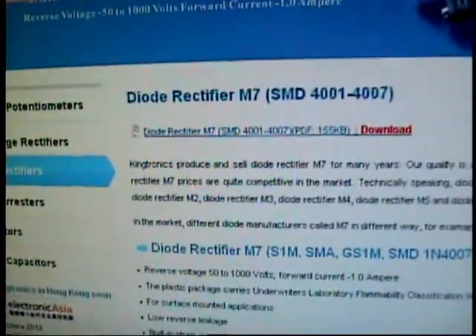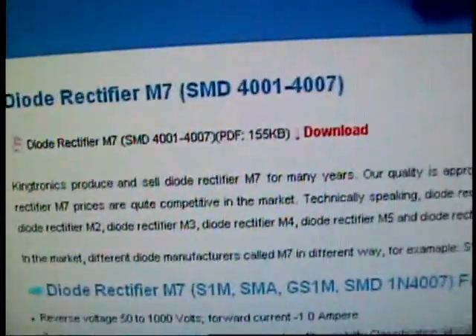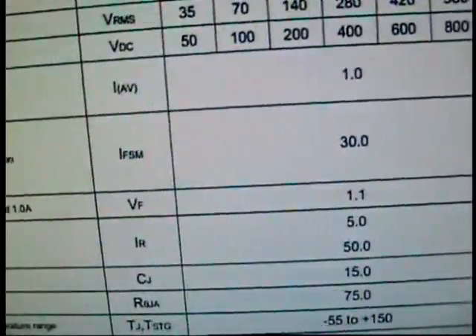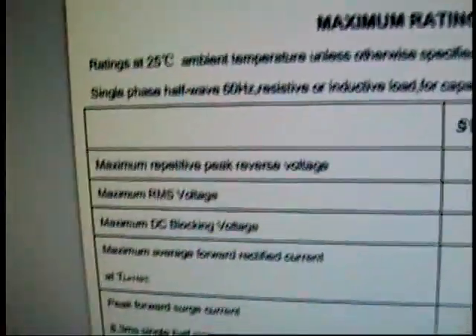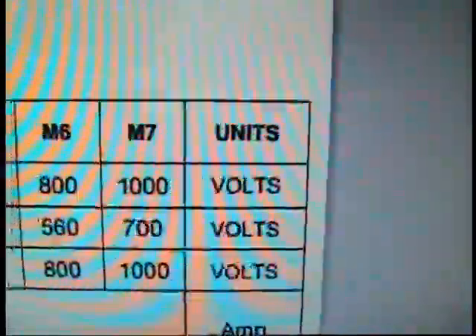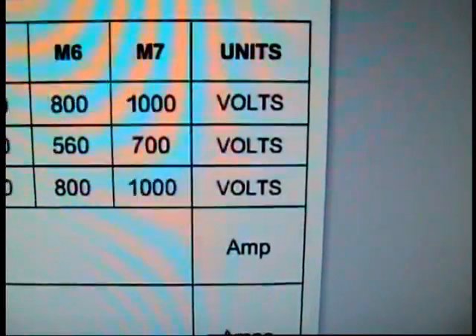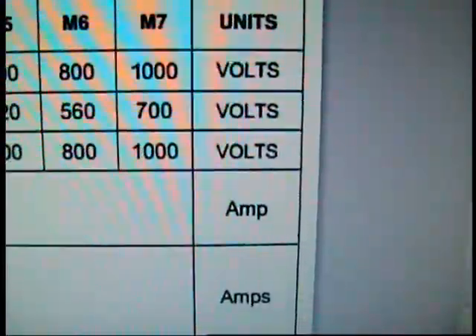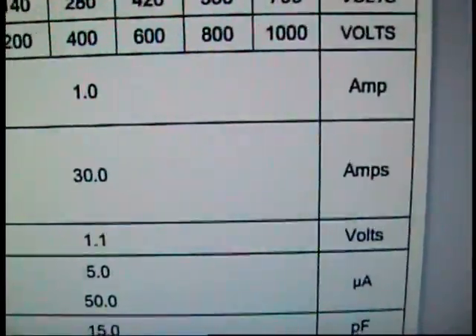Here's the M7, right? It's a little tiny rectifier diode. What's so special about that? Well, let me tell you — this thing's ridiculous. You look up the specifications sheet for this thing, and the maximum repetitive peak reverse voltage it can handle for the M7 is 1,000 volts. And this thing's the size of a rice grain. The RMS voltage, which means root mean square, constant voltage, can be 700 volts. And it can take a continuous one amp, and it can block or handle as much as a 30 amp surge in a device this small.